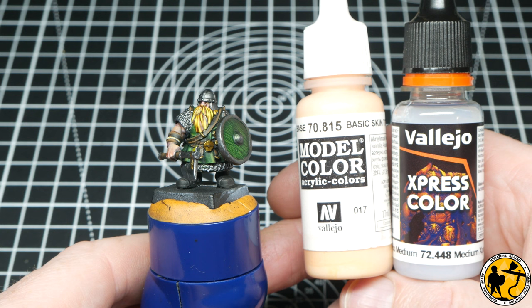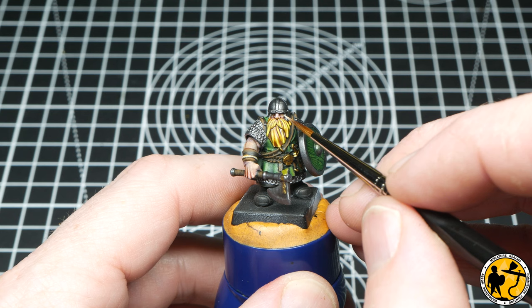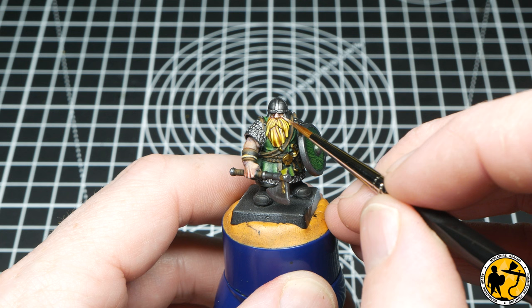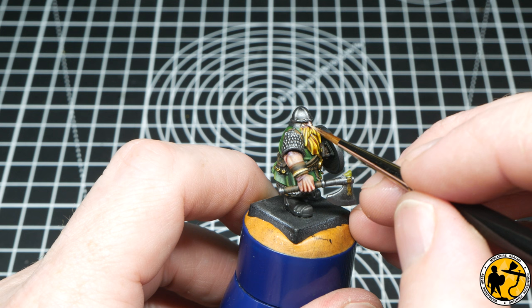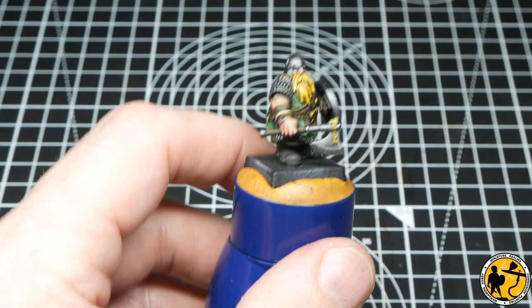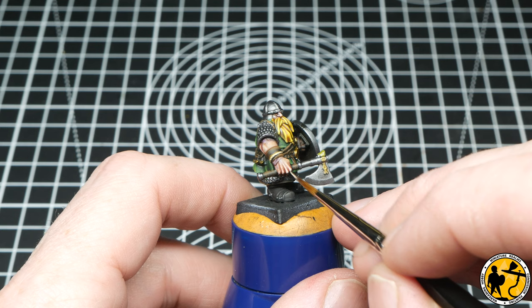The skin is pretty good as it is, but I'm going to use Model Colour Basic Skin thinned with a bit of medium, just to lighten very, very slightly on the tops of the nose and the cheekbones, and maybe pick out some knuckles. I've thinned this a lot — probably one part paint to three parts water and medium mix. I really want to be subtle here, and if I go a little bit too bright, I'll use the existing Express Colour skin shades thinned down to glaze those back. You really could leave the skin just with the Express Colour stages because it works so well, but I just wanted to make it pop that little bit more.